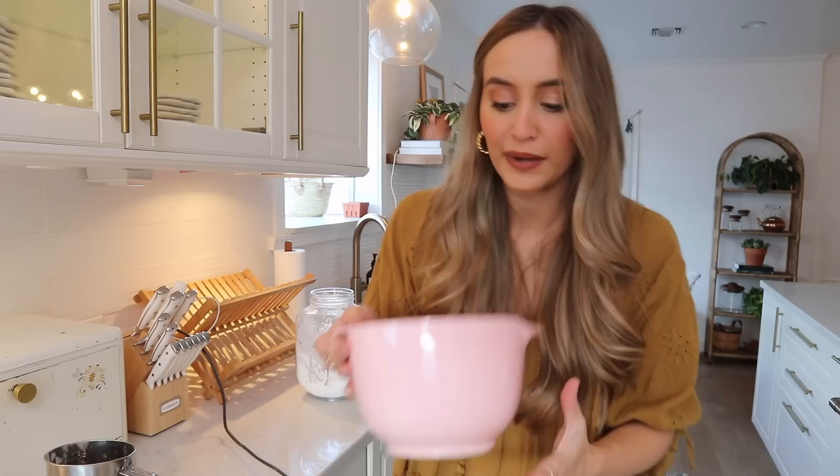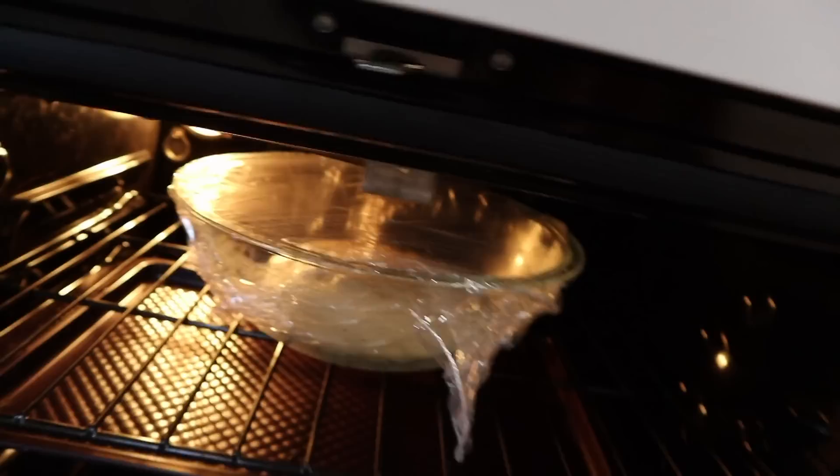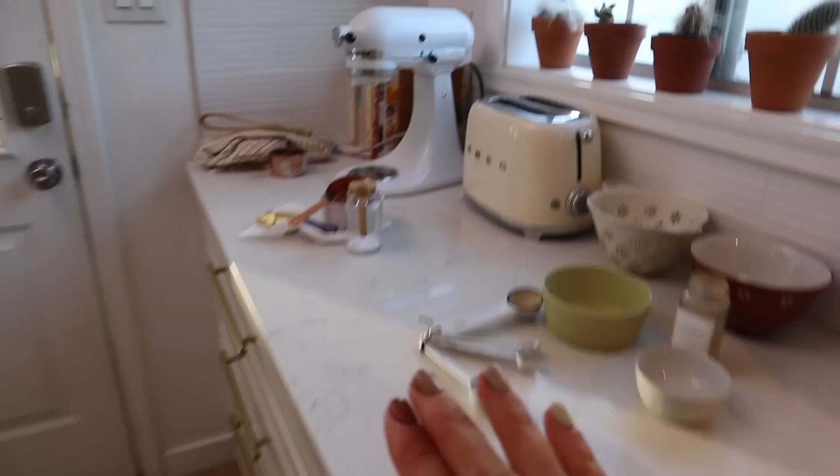Here is the cream cheese frosting all done. We have about 10 minutes left, so let's check and see how the dough is looking — it has definitely risen quite a bit. I'm going to clean up this huge mess. It's always best to just clean as you go so you're not left with a massive disaster. I'll spare you the cleanup and I'll see you when the dough is done proofing.